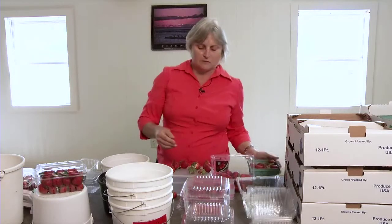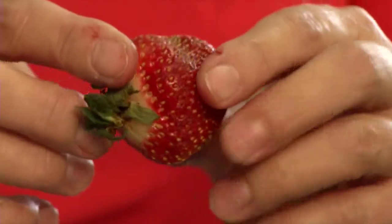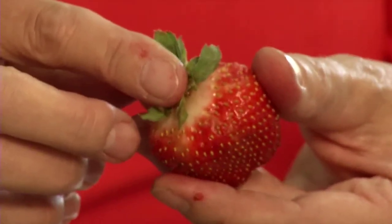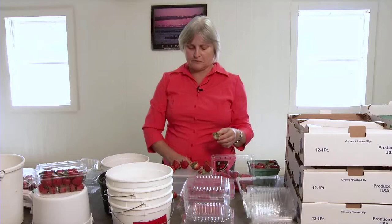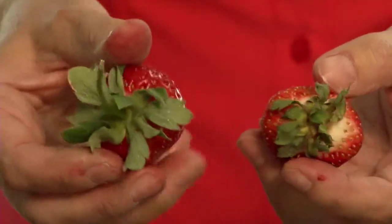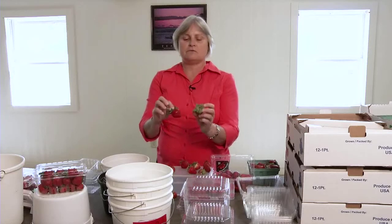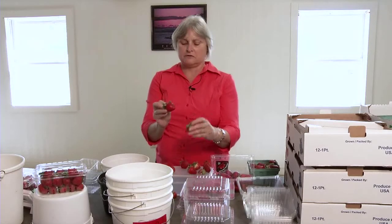Here's an example of what I would call lack of ripeness — it's picked a little bit immature, so you have a lot of white on that fruit and it's not very sweet. The other thing to notice is the sepal, the green part. Here's a fresh berry — nice and green, turgid, glossy, nice and red, makes you want to eat it. This other one doesn't look too bad, but the sepal is a little more dried out and starting to turn brown. Once they really look bad, consumers don't want to touch them.